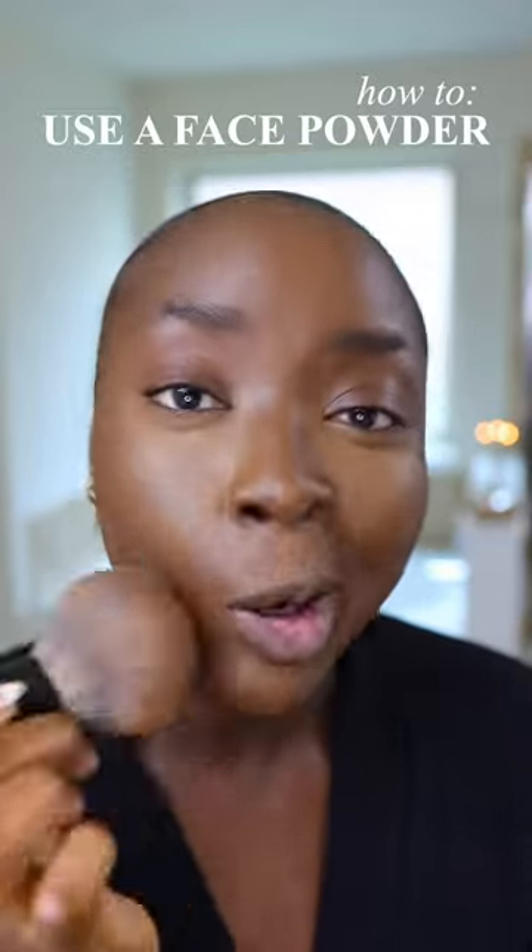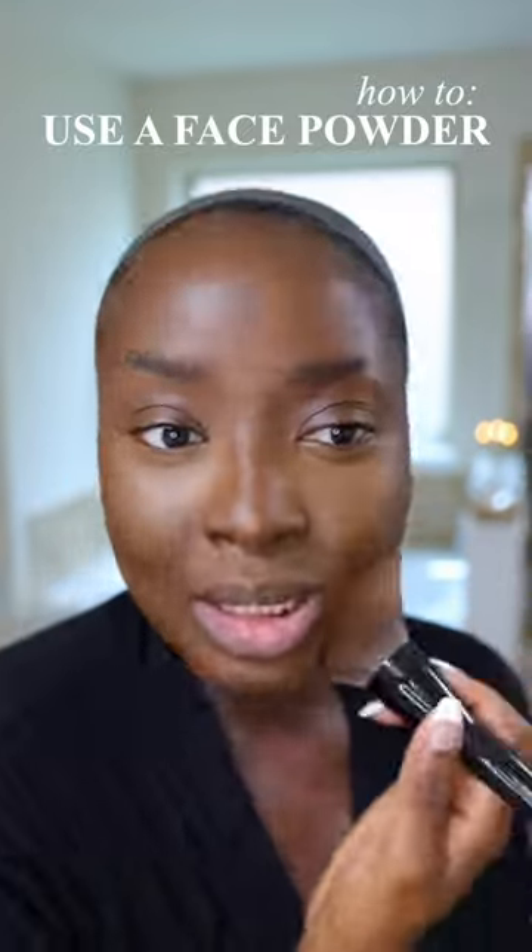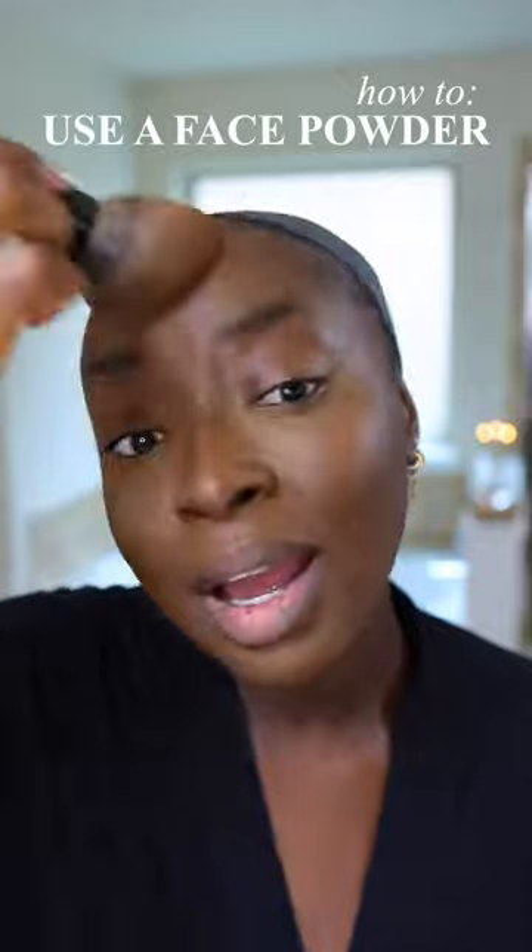So get you a face powder. And if you already are using one, I want to know — if you don't use one, tell me why. Because girl, you miss it out, okay? You is missing out.